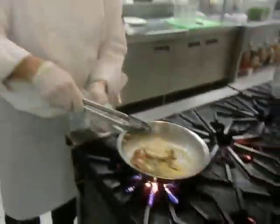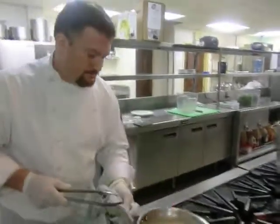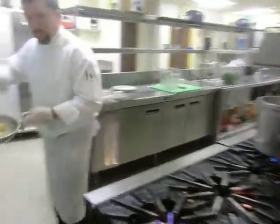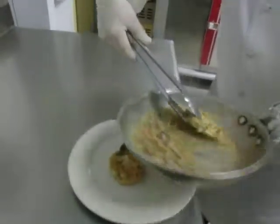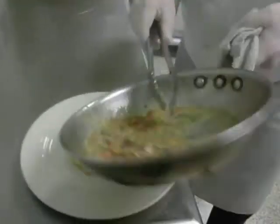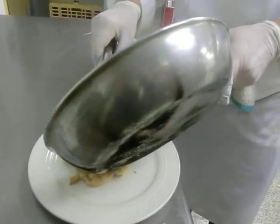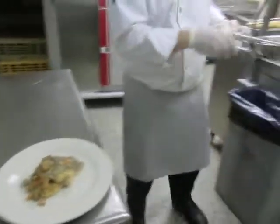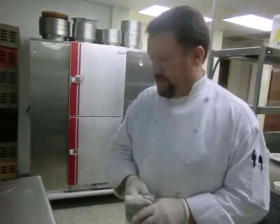This goes great with beans, rice, or pasta. At this point, you can toss your pasta right in there. We bring it over to the plate here, just plate this up. And there you have it — Spanish-style pan-roasted chicken with kielbasa sausage, tomato, and herbs.